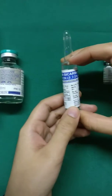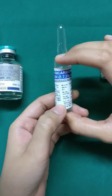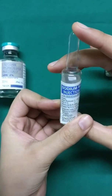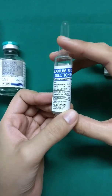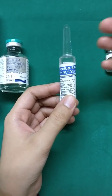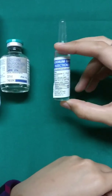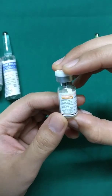Next comes sodium bicarbonate — we use a 7.5% weight by volume solution, which comes in a 10 ml vial. This entire content is added to the 500 ml of Ringer's Lactate. It is used because the lignocaine makes the medium acidic, which is painful, so we use sodium bicarbonate to neutralize it and create an alkaline medium.